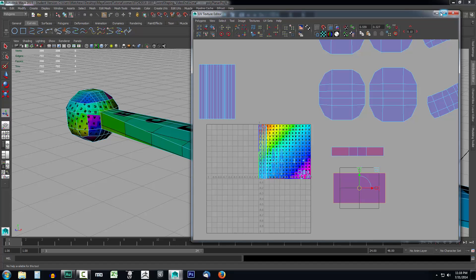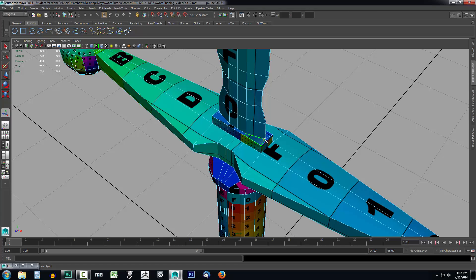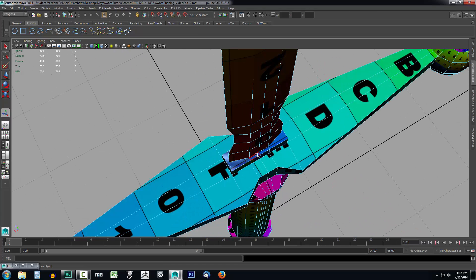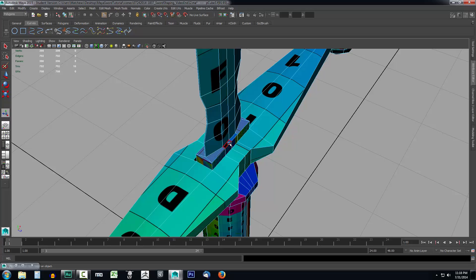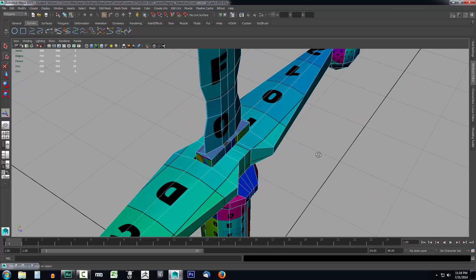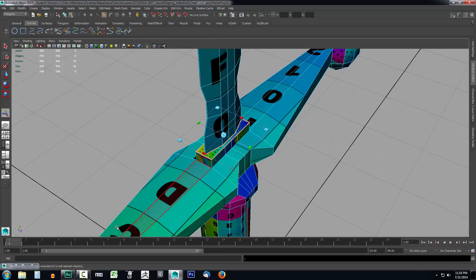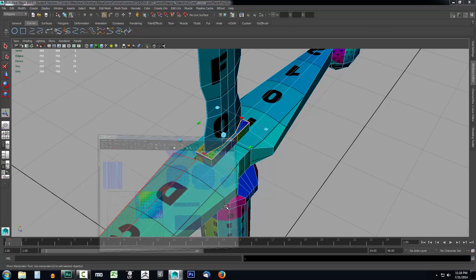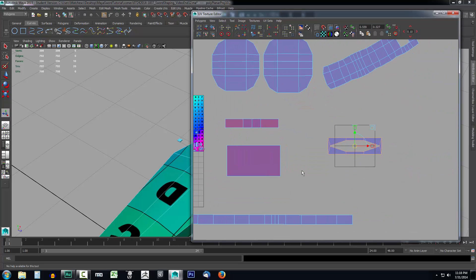I'll grab both those shells and move them off to the side, minimize the editor again, and deselect. We're going to take one more projection from the top — I'll select all the faces on the top and make sure I get them all. Then I'll go to Create UVs, Planar Mapping, select the Y axis, and click Project. Now if I open the UV Editor back up, I can drag this off to the side. We have some overlapping faces, so we're going to need to un-overlap those.